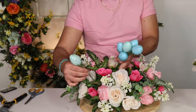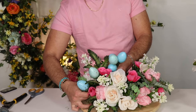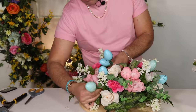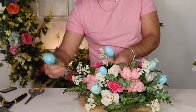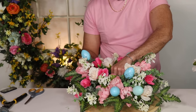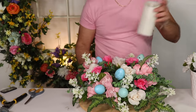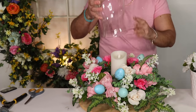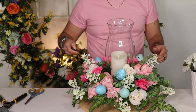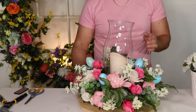The next step is adding our Easter egg picks. Working in sets of twos, threes, and ones — two right here, then a set of three close together to create a cluster that's more visible. I'm adding the last one right here. Now I'm bringing my candle, placing it in the center, putting the hurricane on top, and turning the candle. That's how easy it is to create an Easter spring centerpiece! Now I'm going to put this on my table and show you how I set the table.